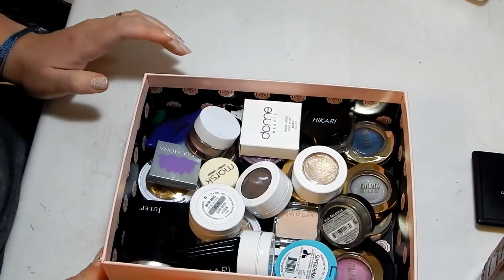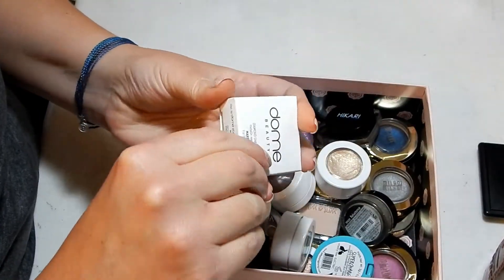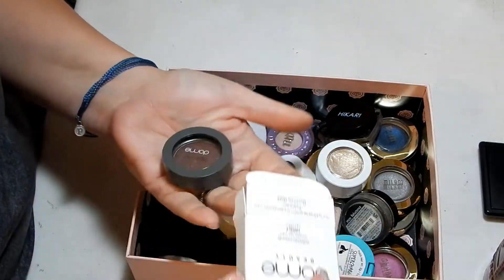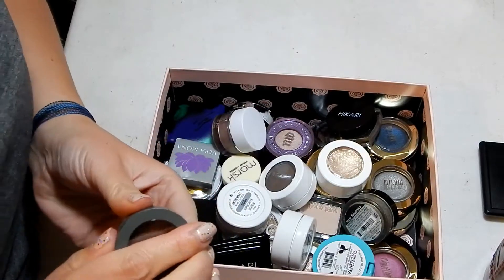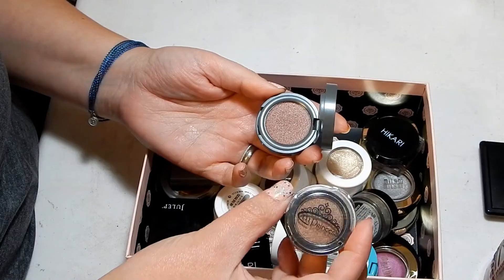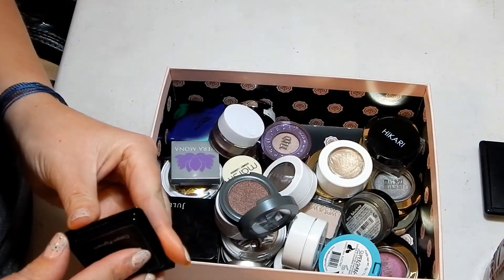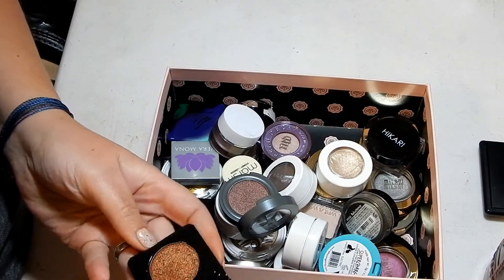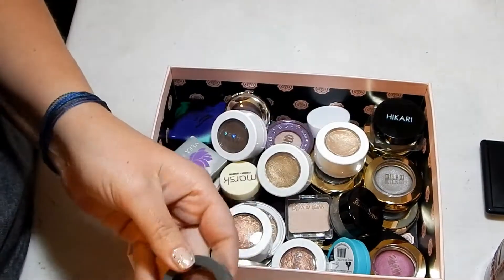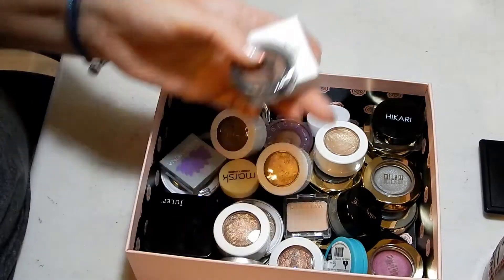Eyeshadow singles — starting with Dome Beauty Diamond Shadow in Marble. I'm going to get rid of this; it's still in the package. Princess in Chestnut — getting rid of this one too, still in the package. That's a really pretty color but I'm going to get rid of it anyway because it's brand new and never used.